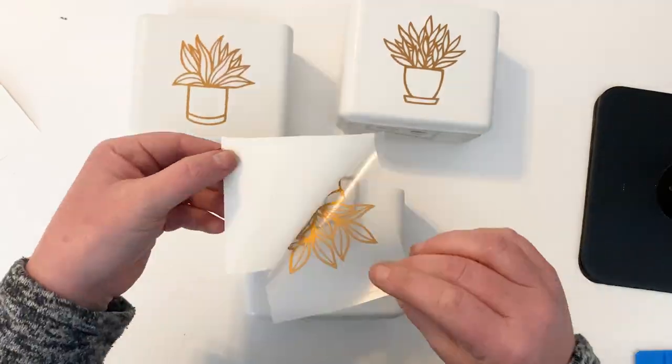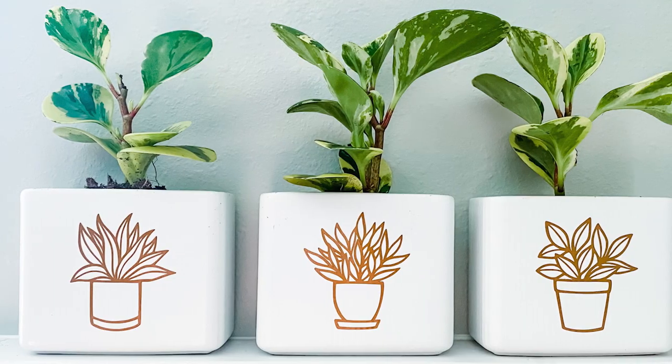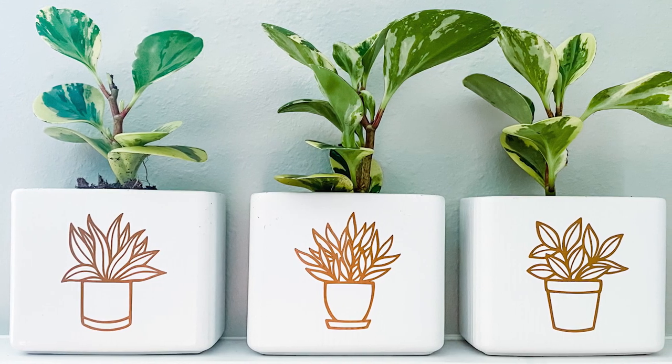And there you go, you have a cute addition to your home decor. I'll see you next time. Bye-bye.